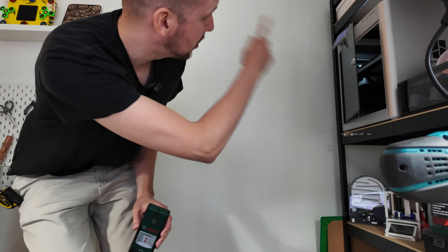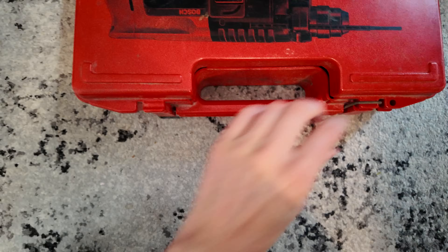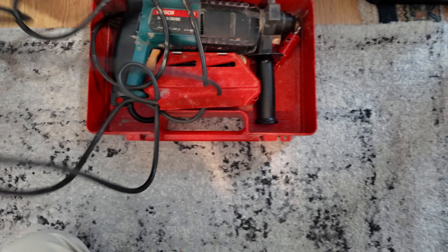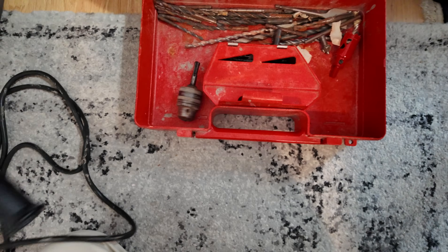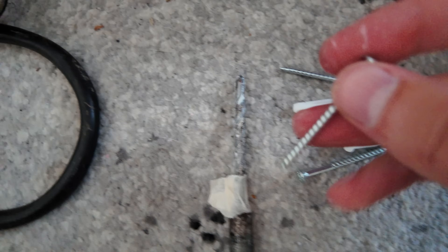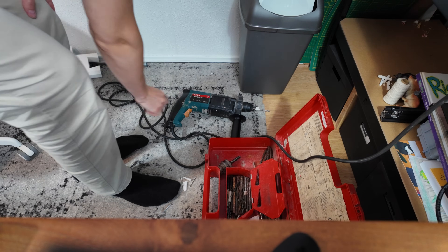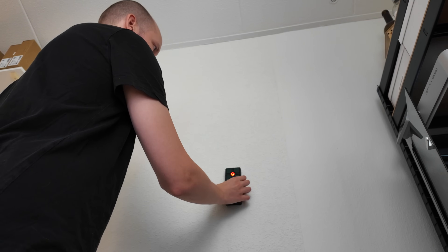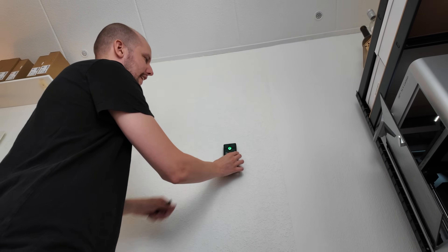I'm using this wall detector to check for wires, because this house is crazy and has wires going all over the place. Here's our entire strip. Here is my drill set — it's really old, I bought it at a second-hand store about 10 years ago for 50 bucks, and I've done so many jobs with it and it's still going strong. I mostly use these drills in combination with this box — really easy to get the right drill, and I even marked the correct drill with some tape.